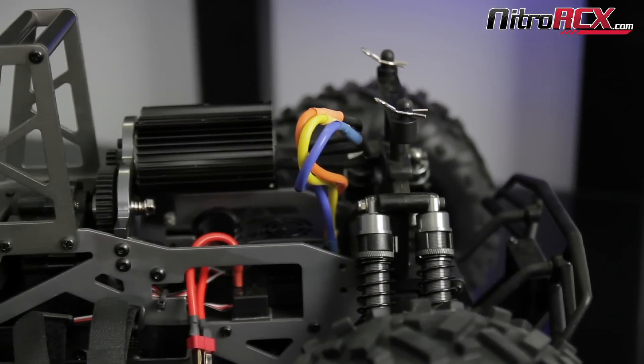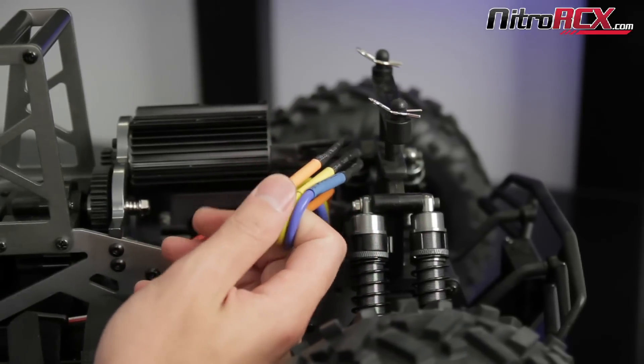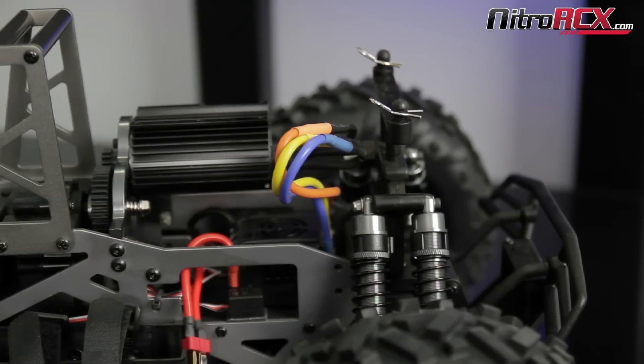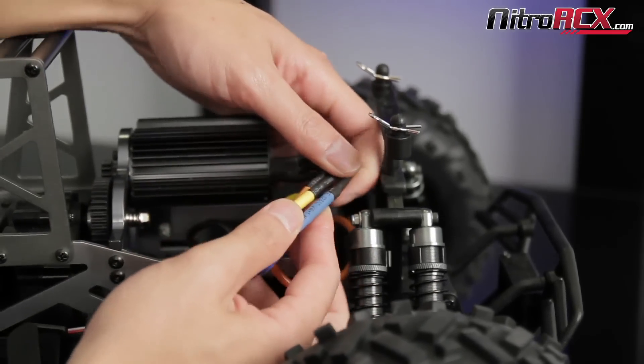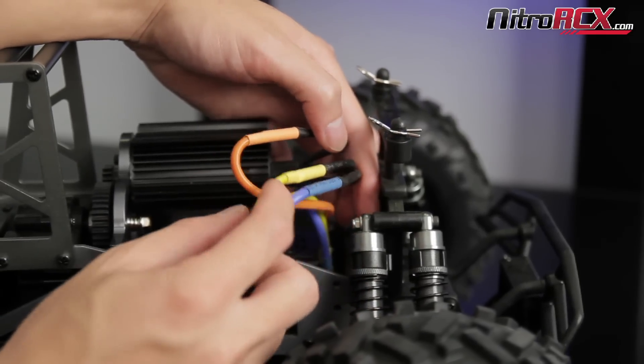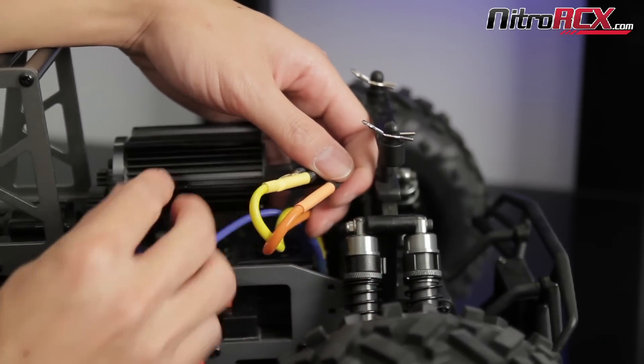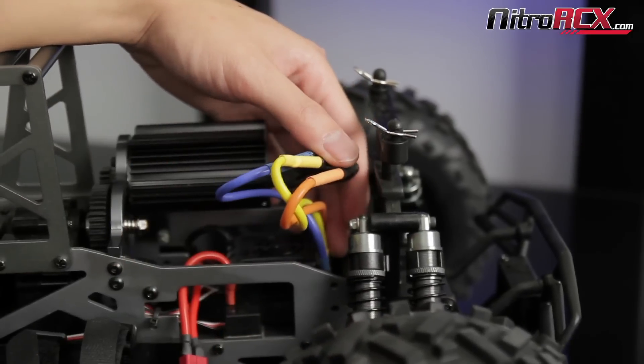Now the best way to do it is to switch any two wires on the motor to the ESC connection. What I like to do is switch the outer two wires and leave the center wire connected. Switch the outer two wires.